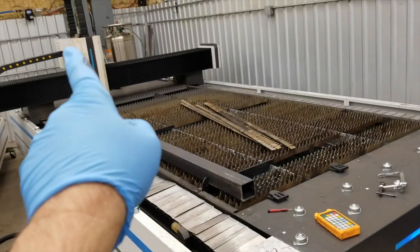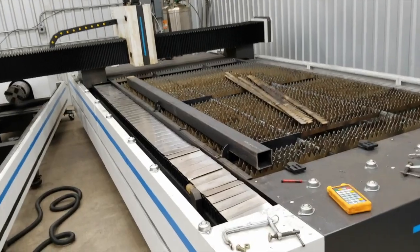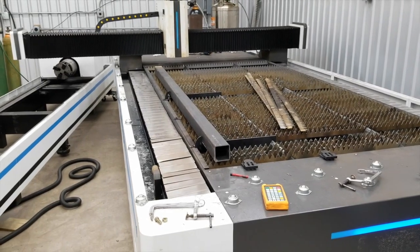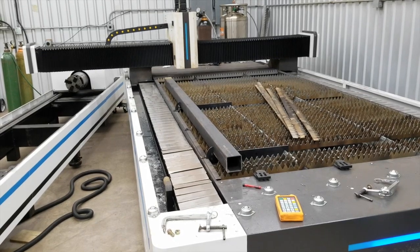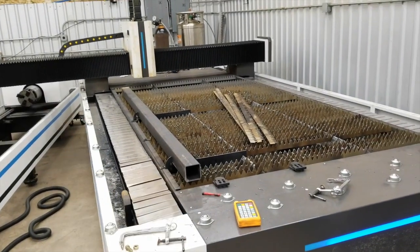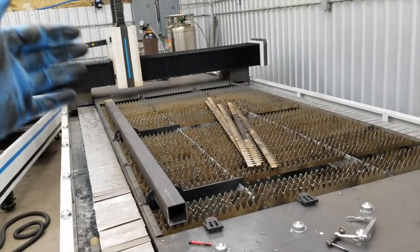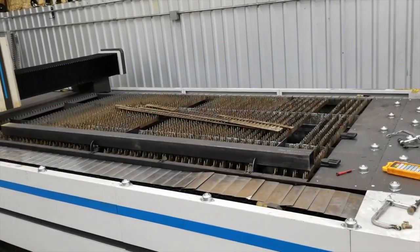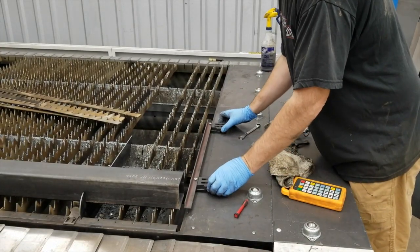We're going to put a dial indicator on the gantry and sweep it in to see how it runs, then use those jack screws to position it. I'm thinking within five or ten thousandths would be a reasonable number, because these tubes are not going to be any more accurate than that. If I can average it out and get it within five thousandths or so from end to end, should be pretty good. This machine has a couple of factory adjustable stops on it.